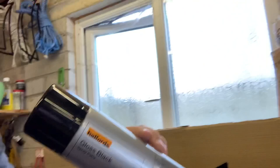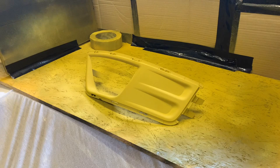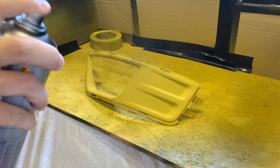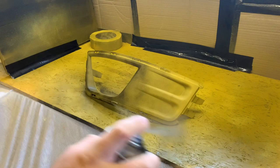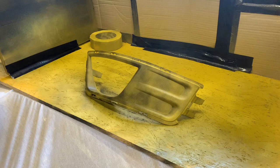This is coat number one of gloss black. I've said it in a previous video before but never overdo it on your first coat - it's the most important one. You just want to do light mists and build up your layers on each coat.